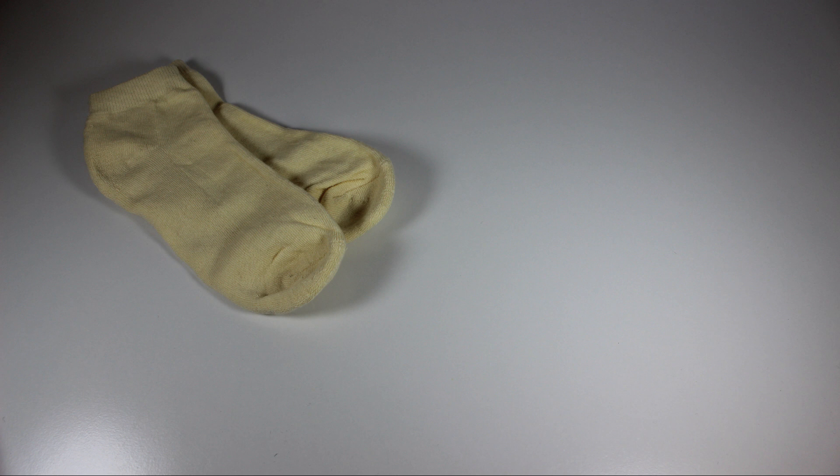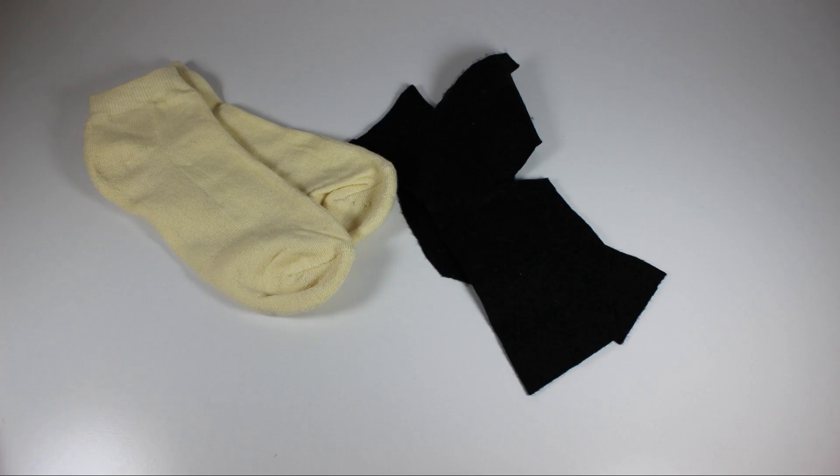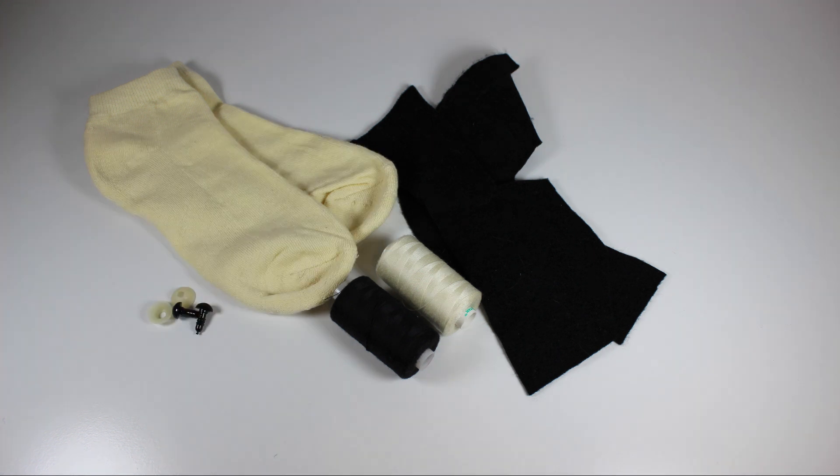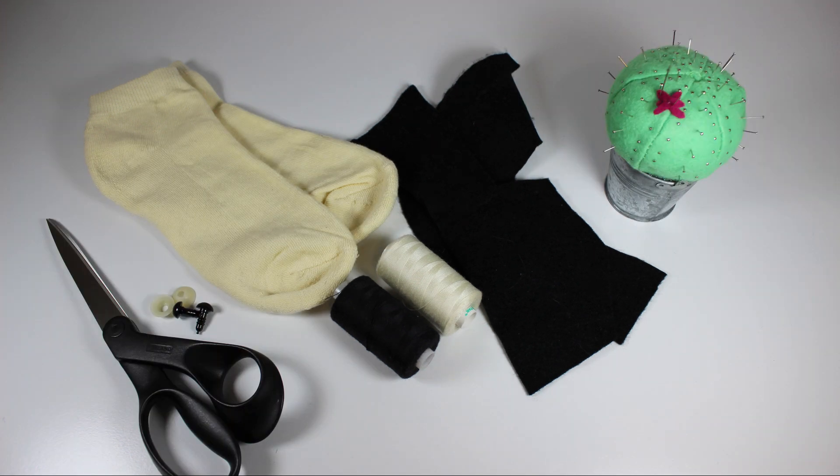To make your sock pug, you'll need a pair of socks, black felt, thread in coordinating colors, safety eyes, and basic sewing supplies such as scissors, pins and needles, and a sewing machine, as well as some stuffing.